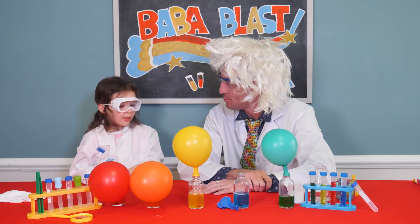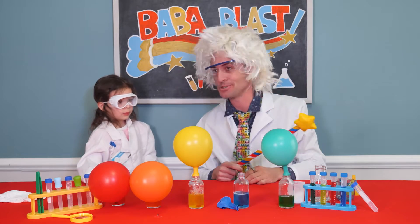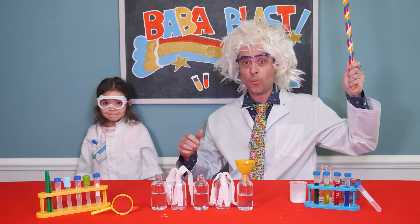Should we do another experiment? Yeah. All right. Well, luckily we don't have to clean any of this up — the blaster will do it. Wow. That was easy. And our new experiment is ready to go.